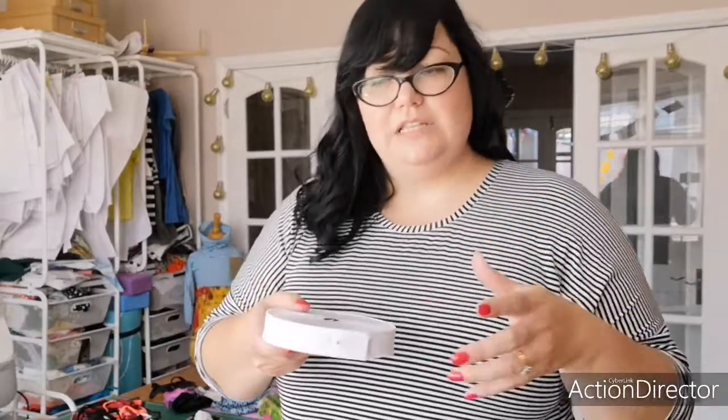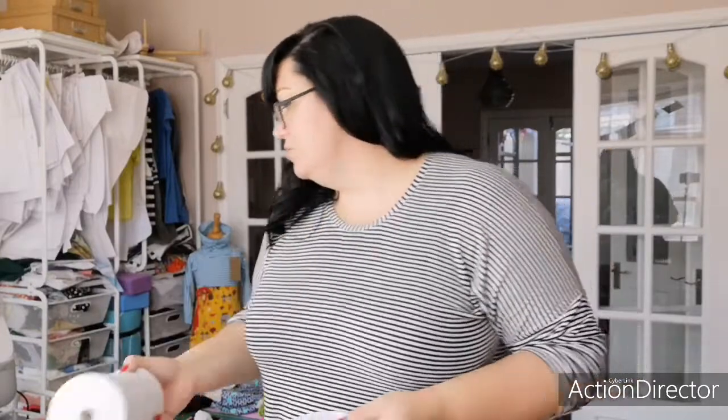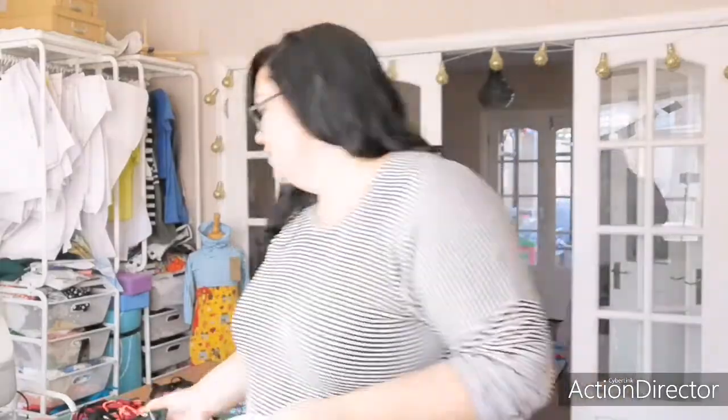I use the one inch all the time in the top of my daughter's leggings, skirts, pyjamas — anything that has a waistband, basically. Then there's half inch, which I also use a lot and have on a roll. And then there's the smaller width elastic that we've all been sewing loads with — I have a tonne of that as well.